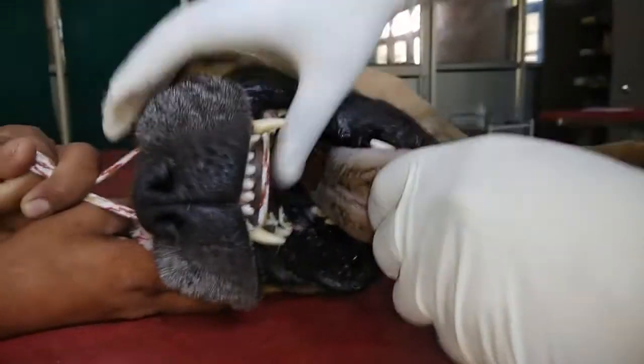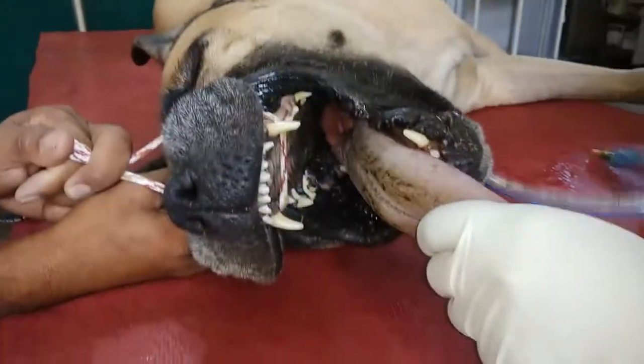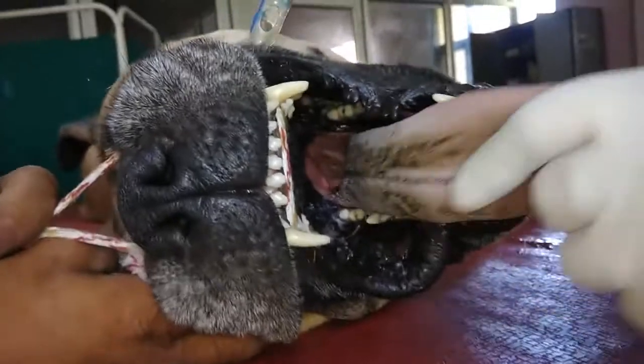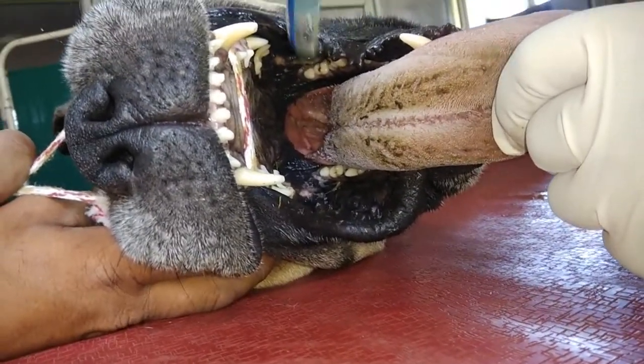For the intubation, we keep the neck straight. One assistant pulls the upper jaw, then we pull the tongue, and then we pass the endotracheal tube.